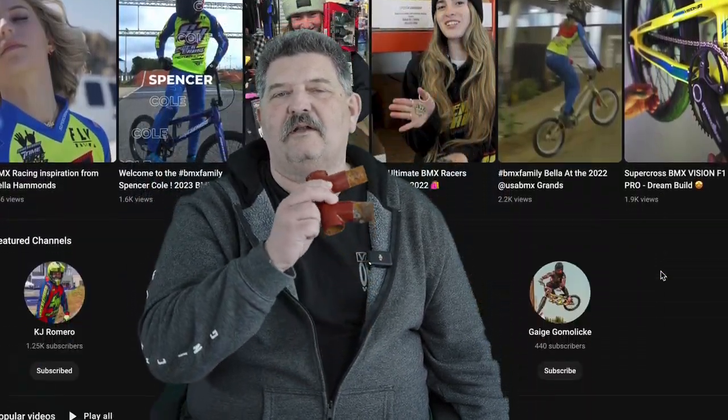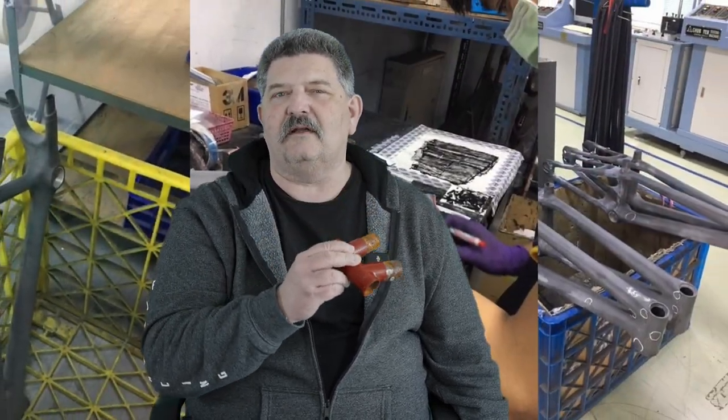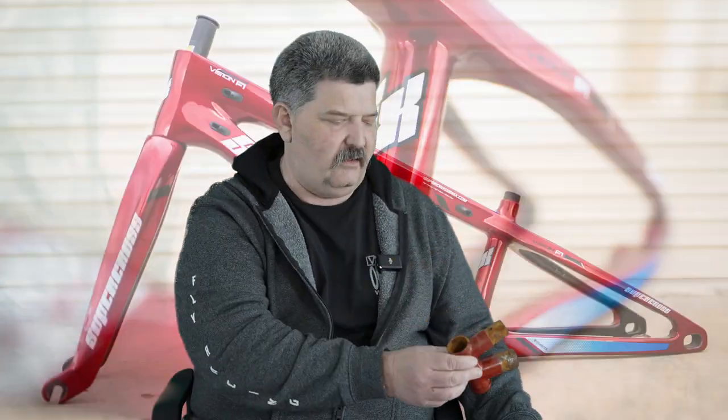Hey guys, I hope earlier in the week you watched the Vision F1 video and you learned a little bit about the history of carbon fiber and the way that supercross has advanced all of our frame technology over the years. Oh wait, you need to see this in a minute, but not now.